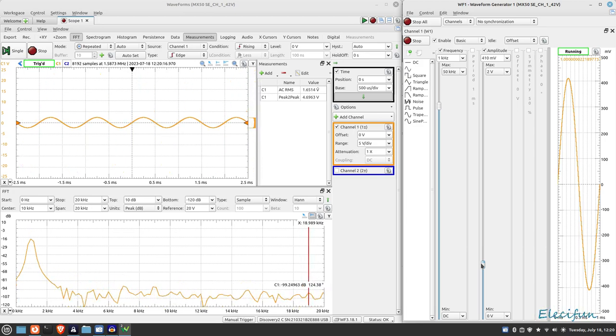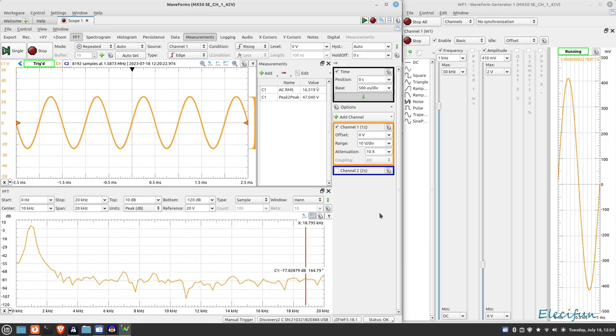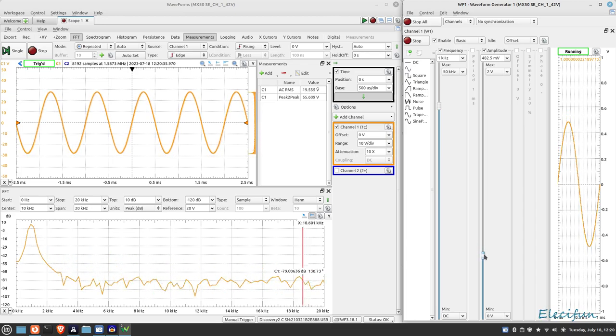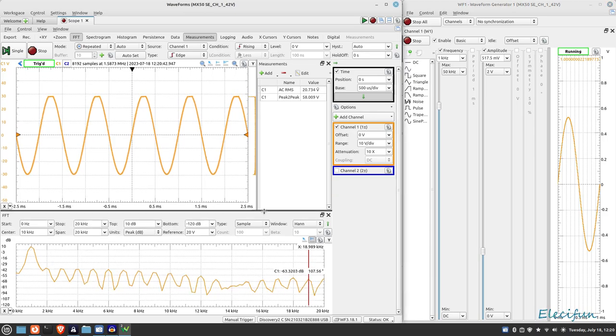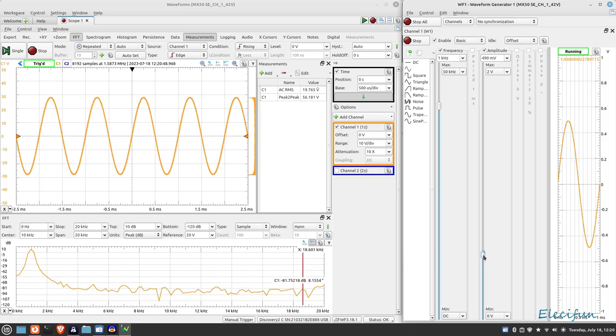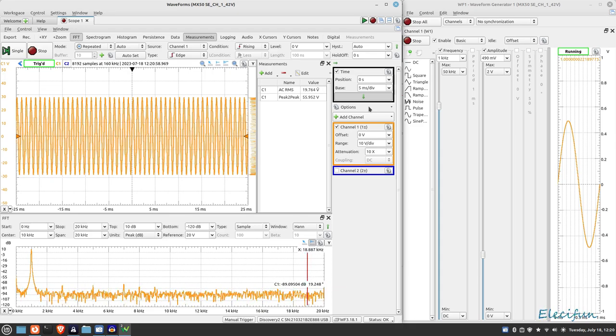I'll flick over to 10x on my probe now. You can now see the clipping clearly. Just backing that off so we're just out of the clipping range - it clips at the top before it clips at the bottom. We're using 1.29 amps. Switching to 5 volts per division - that looks reasonable enough. This is just before clipping. I'll turn the signal off now to take some pressure off the system.